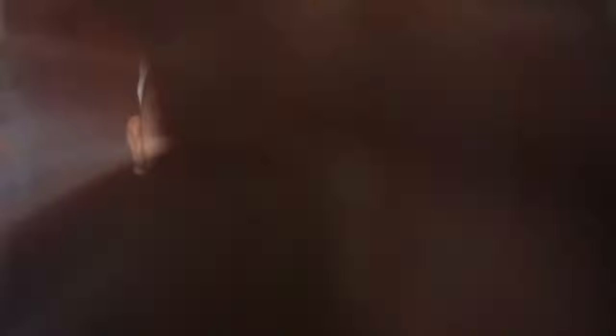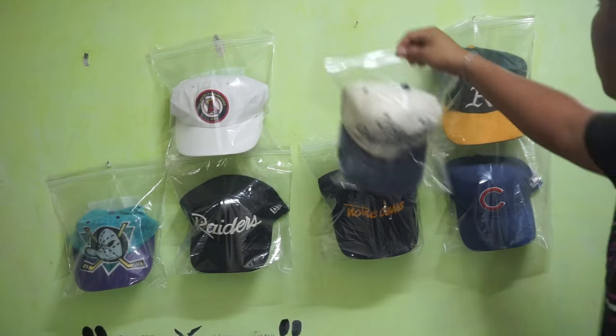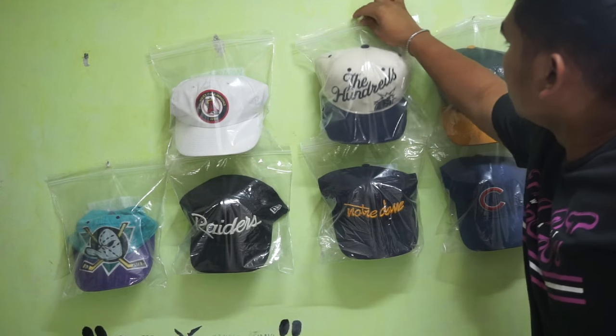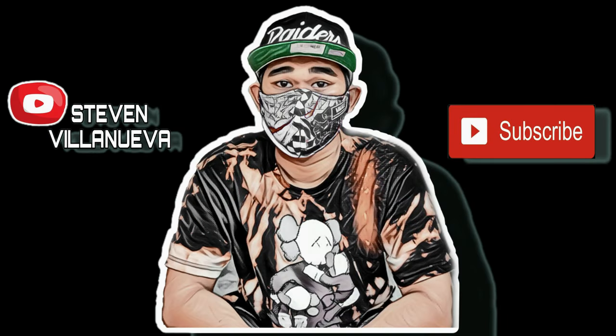Tapos na natin yung agenda natin dito sa ating vlog. Kung nagustuhan mo itong vlog na ito, i-like mo na ito. At kung hindi ka pa nakasubscribe, mag-subscribe ka na. Dito ko na nga tatapusin ng aking vlog. Maraming salamat sa nanonood, at ingat kayo palagi dyan. Always sanitized. Hanggang dito na lang. Peace, I'm out!